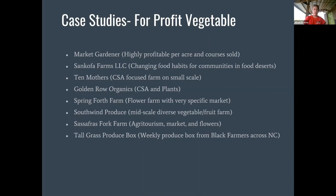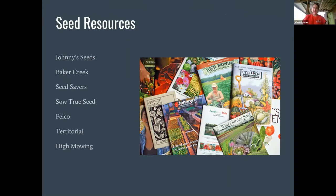I love seed magazines so it's hard not to follow seeds every year. Now we can talk a little bit about taking the farm home. A quick overview of things to think about when starting a garden at home: site considerations, how you're going to grow things, soil management, planting calendar, and what you're going to do for weed and pest management. I've got some good resources at the end.